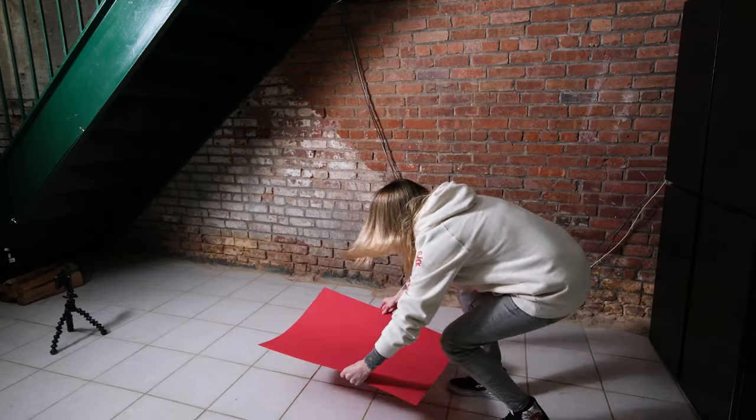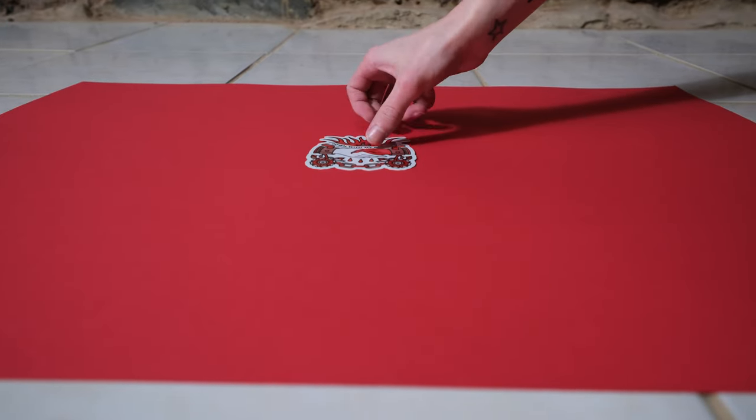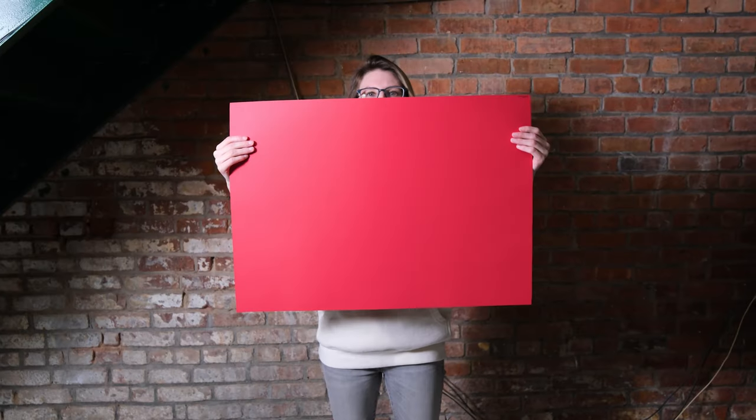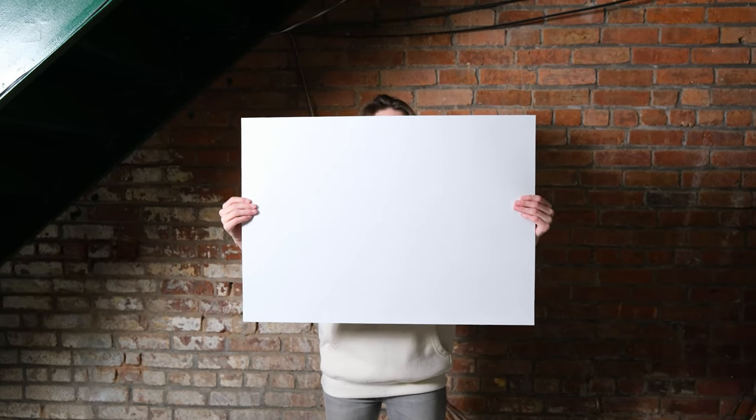Let's talk about backgrounds first. When shooting a product, you want it to be the focus, and you want a clean surface, but that doesn't mean it has to be boring. I like to incorporate colored paper into the backgrounds of my photos, because it's a way that I can add a level of branding and personality. But there's nothing wrong with shooting on a white background either. Since stickers are usually on the small side, I'm able to use this 18x24 sheet of paper that I got from an art store, and they had a ton of colors to choose from.